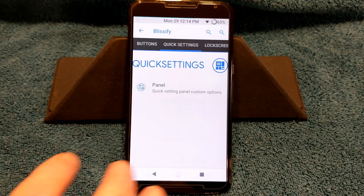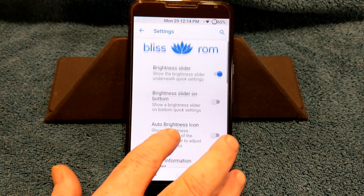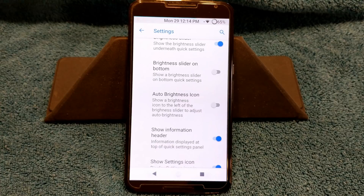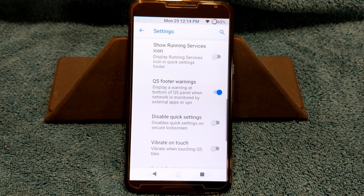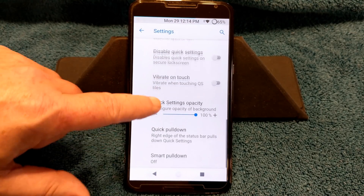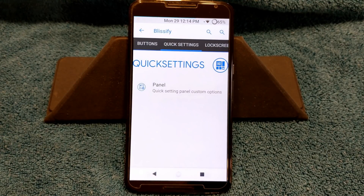Swiping to the right brings up your quick settings. You do have your panel settings: brightness slider, brightness slider on button, auto brightness icon, show information header, show settings icon, show running services, quick settings squitter warning — on and on. That's where all your settings are for your quick settings.